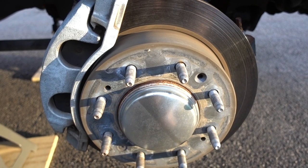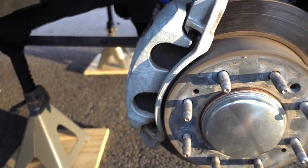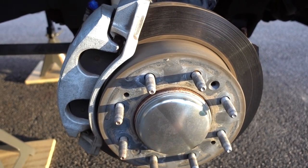I'll lay the rotors out, tell you what I got and why I got it, and then lay out the pads as well and show you those. I just wanted to take you with me while I do it.